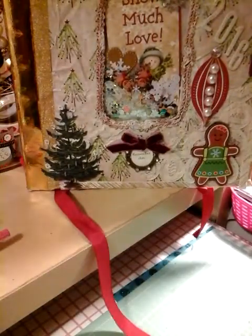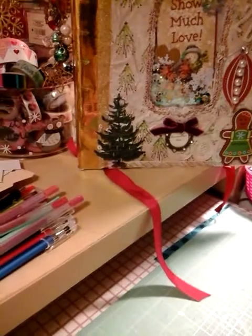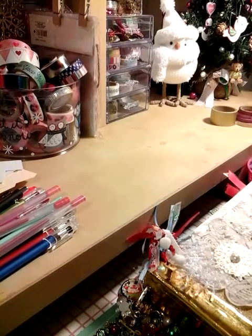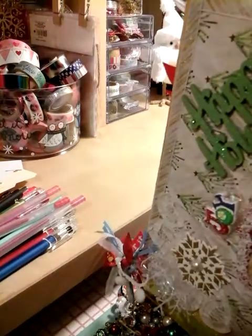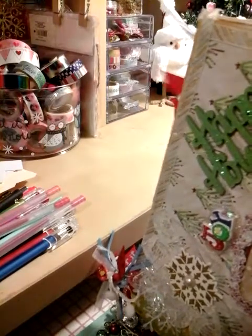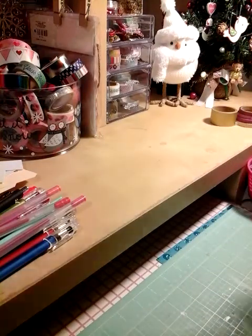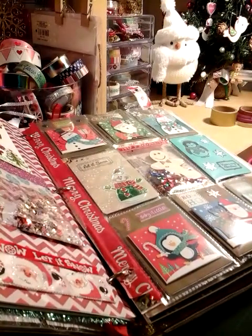So let me share the pocket letter. You guys know I love my pocket letters, and I can't wait — I've already done my first 2017 February pocket letter and I can't wait to show you guys. Here it is. I love it, you guys.